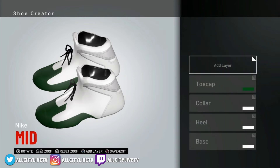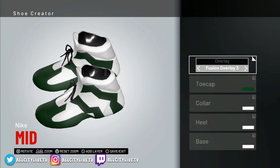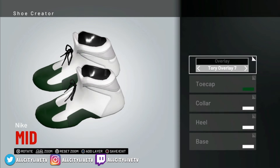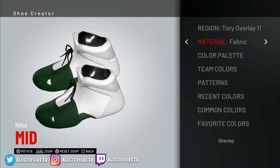The next one is going to be Tori Overlay 11. Let's go into overlay and then change to Tori Overlay 11. Hopefully this is a little bit easier for you guys to follow along and you can create the shoe as I create it. That's also going to be set to fabric. We have the green set up and it's looking good — Tori Overlay 11.